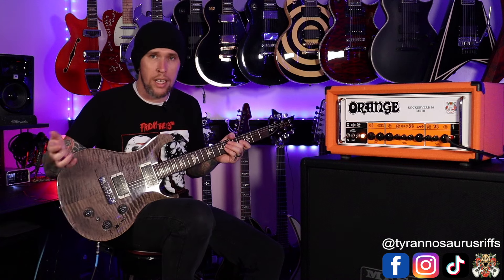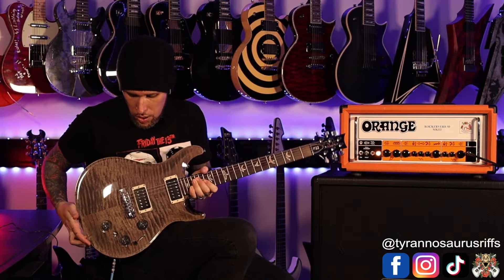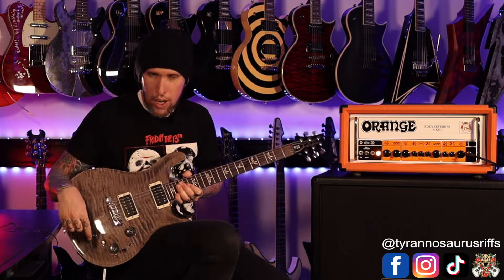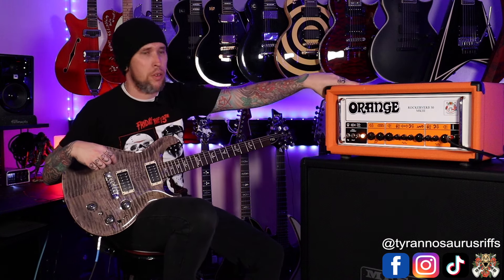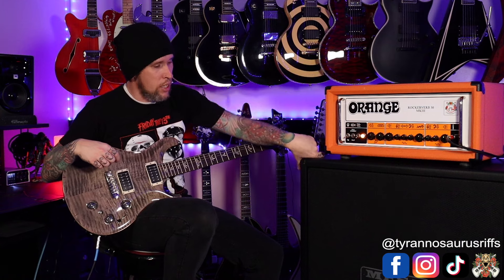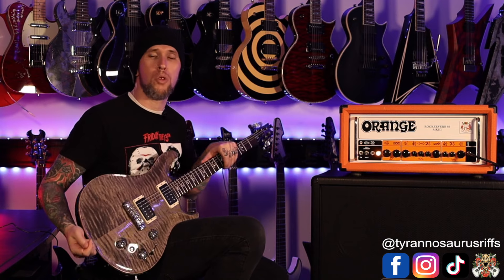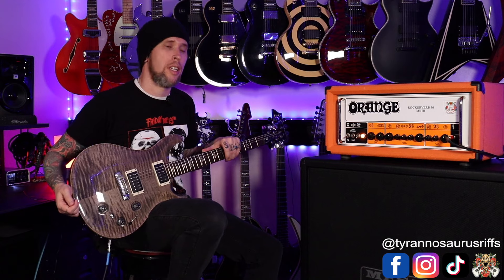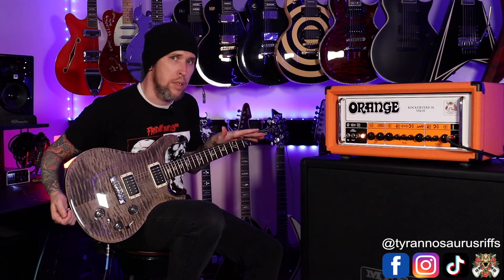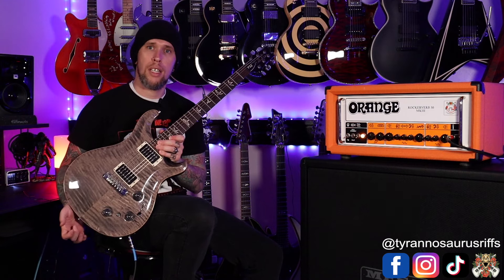For the signal chain, we've got the PRS P22, obviously. We are going into a Digitech Drop pedal — it is currently not on — straight into the Recto-Verb 50 Mark III, Mesa Engineering straight cabinet, the Oversized with the Vintage 30s. We are going through the Two Notes Torpedo Captor X for a better audio representation on your side, using the same Mesa cabinet. This guitar is currently tuned to Drop D. Let's get into it.